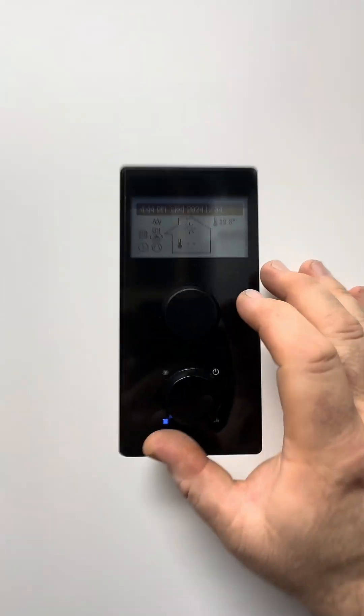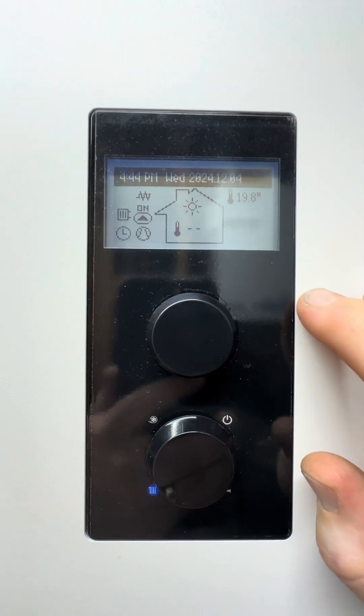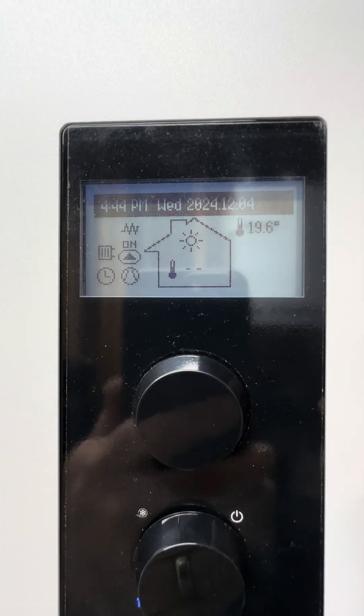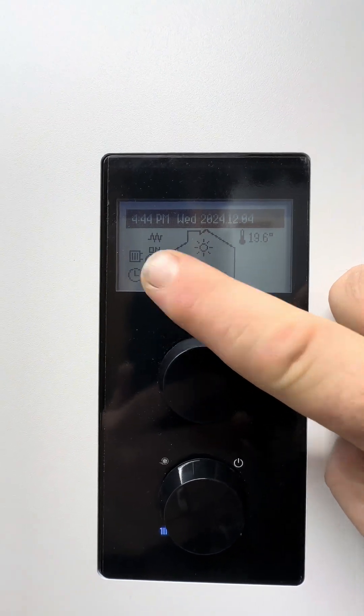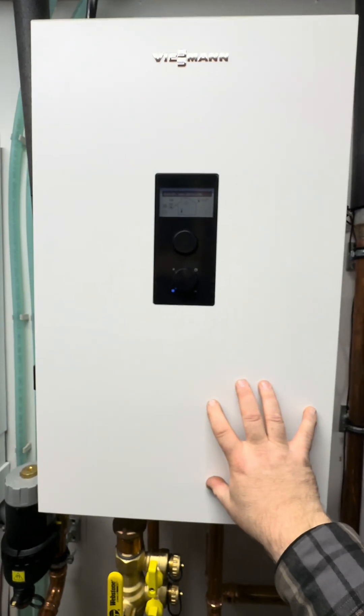We've got full control here and we can see what's happening on the control. You can see outdoor temp: 19 degrees, date and time. Our heating is running, our pump is on. We have a heat pump running right now as it's operating.